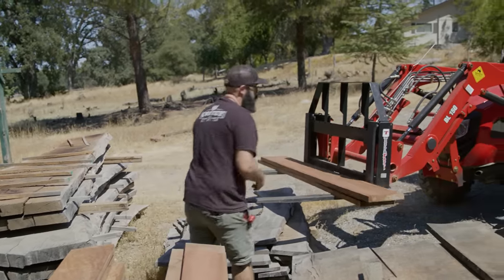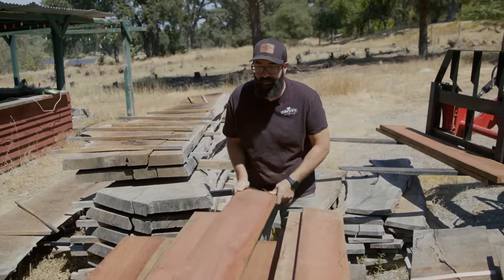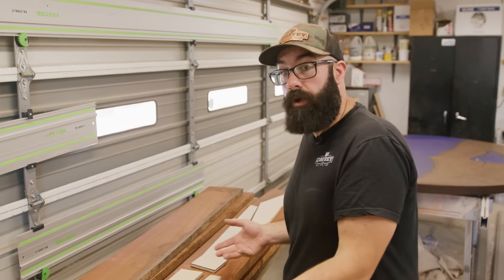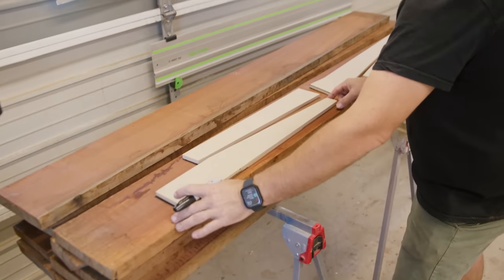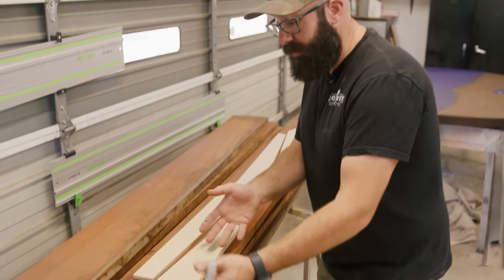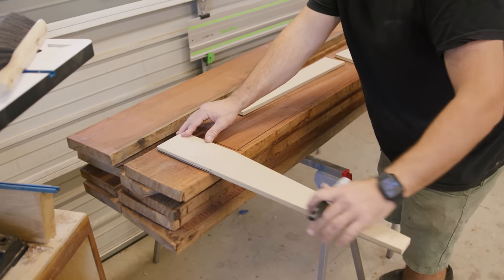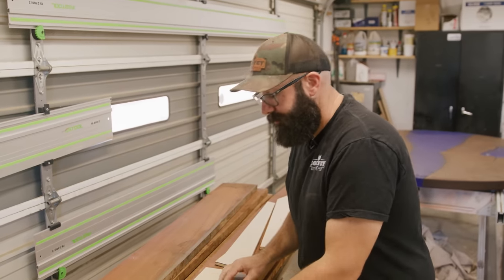I'm also going to look for similar colors — a lot of these boards are really pretty. I'm laying out my templates and rough marking them so I can start cutting everything out on the bandsaw, then taking it over for the milling process. Everything is along the long grain. I'm trying to maximize long grain on these long straight faces because I want as much long grain as possible — it's the way to make these parts as strong as possible.